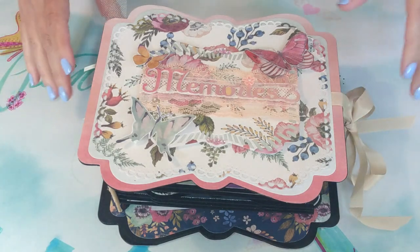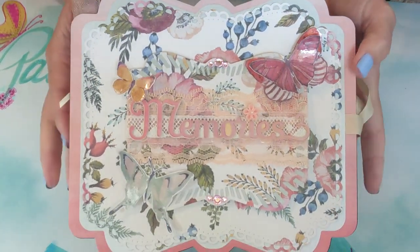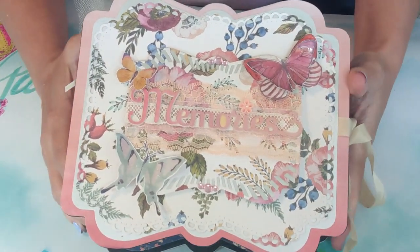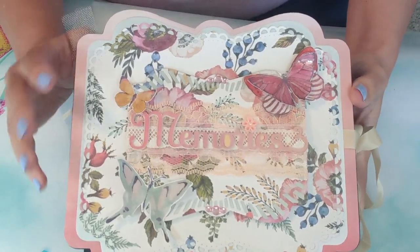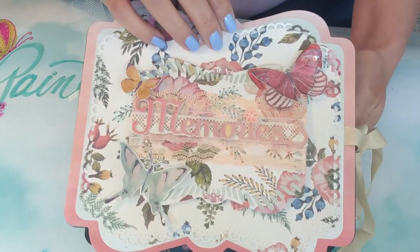Hi guys, this is Raquel with Paints and Glitter, and today I'm going to share a very special project that I've been working on. If you are new to my channel, thank you for stopping by, and I appreciate your subscriptions. I've shared other projects before using these dies that you're about to see with this particular mini album, and this is what I'm sharing today.